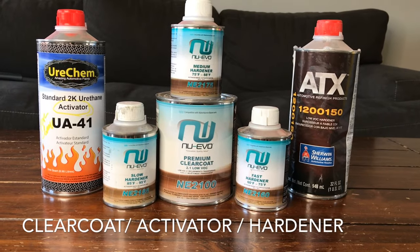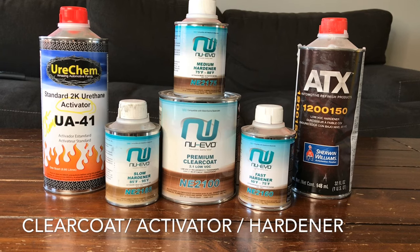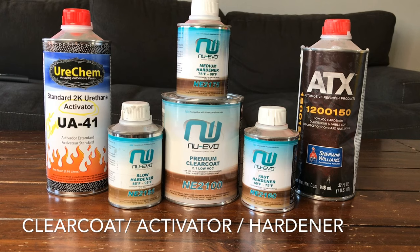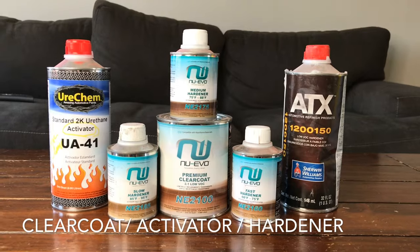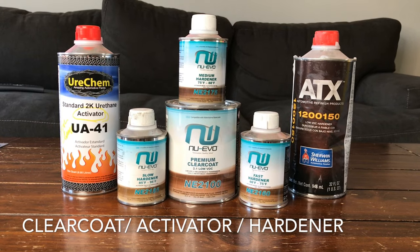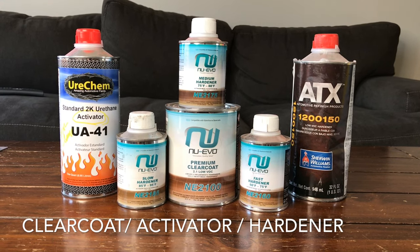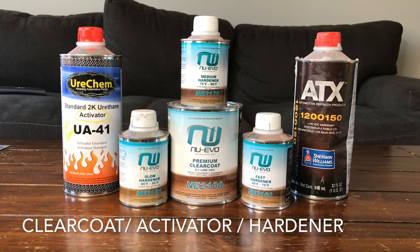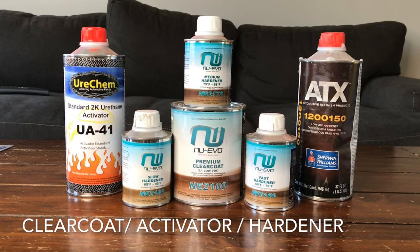The next product on the list is clear coat. Clear coat is basically a transparent layer that goes on top of your base, and it gives it that gloss. There are some different options when it comes to clear that can affect the overall finish. For example, if you want it glossy you're going to get a gloss type clear. But there's also flat clears or satin clears — depending on which one you choose, that's going to be your end result.